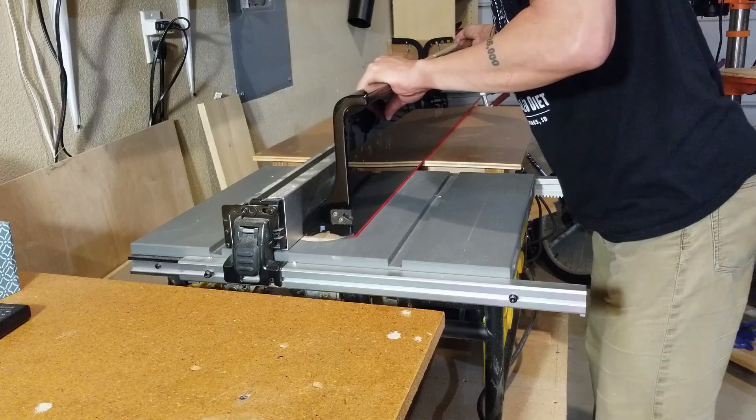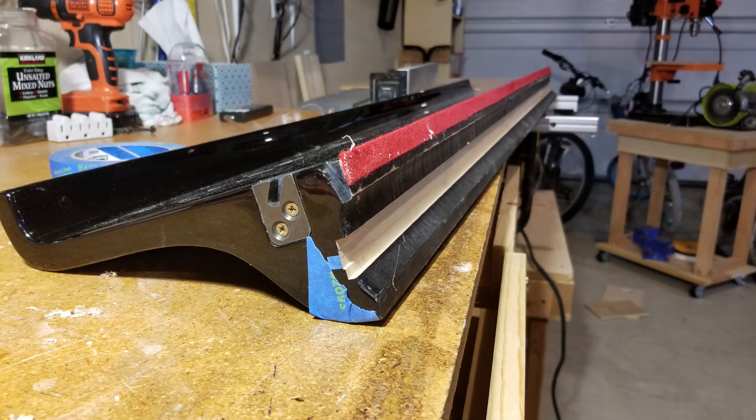A word of advice: if you're married, it may not be the best idea to tell your spouse that you plan to take the fall board off the piano and cut a groove in it on the table saw in the garage. Best to do it quickly and as quietly as possible. Yeah, I think that was a neighbor's table saw.